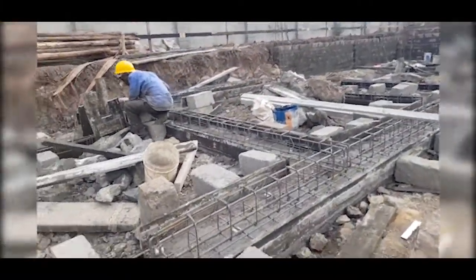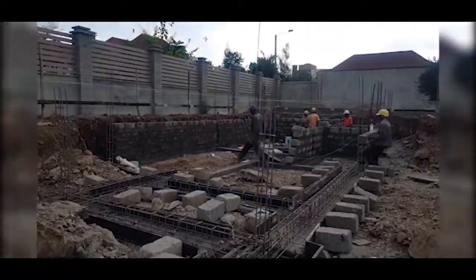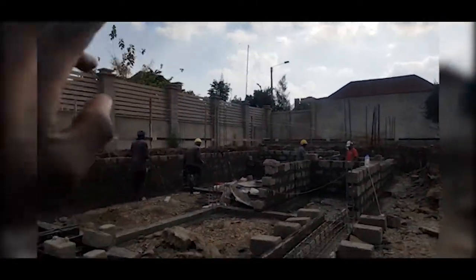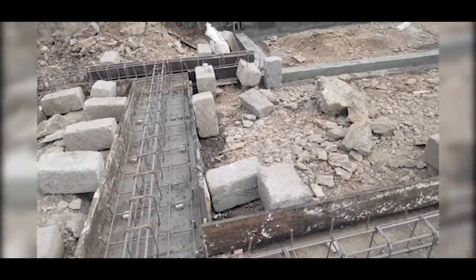We'll have the ground beam after the foundation walling. As you can see, we still have the setting out strings in place to ensure the grid lines — we are not building anything off the grid lines — and accuracy of the building to the millimeter is achieved. We'll keep updating you as we progress on this site.